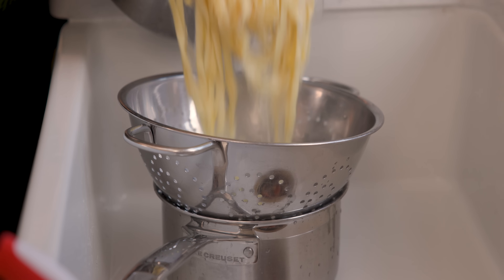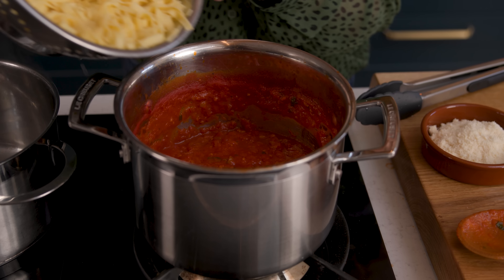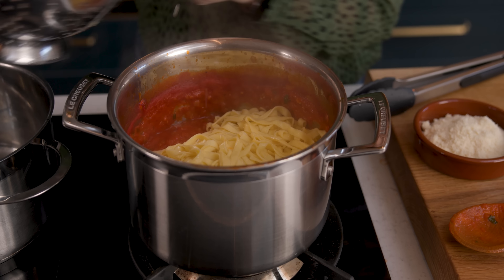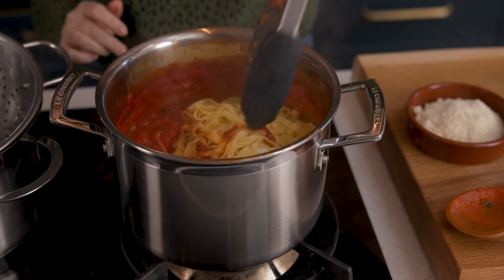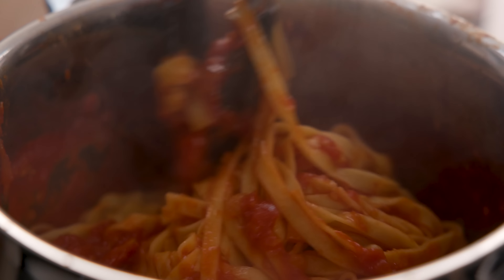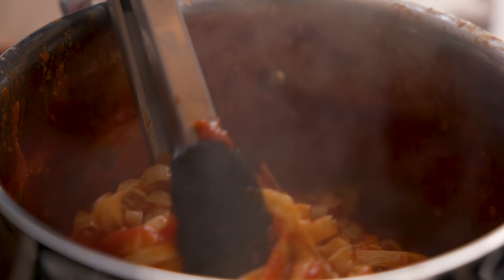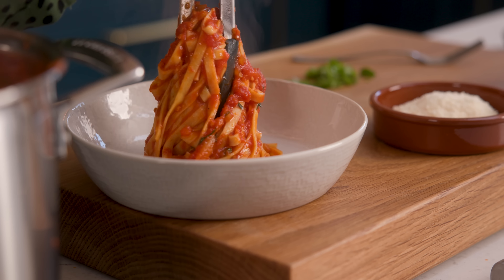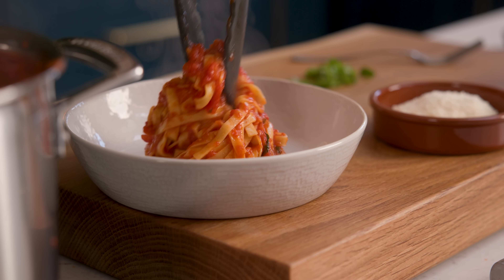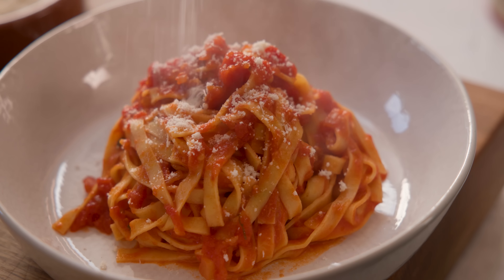Once the pasta is cooked, drain it off and add it straight into the arrabbiata sauce and toss it all together so the sauce thoroughly coats the pasta. Divide the pasta with that spicy arrabbiata sauce between bowls and top with a really good sprinkling of parmesan, plus some black pepper and some fresh basil leaves.